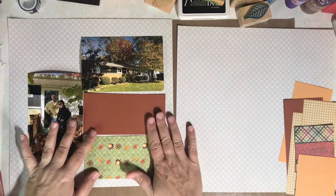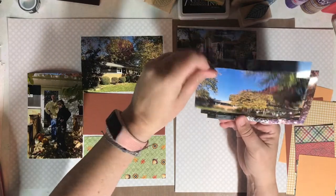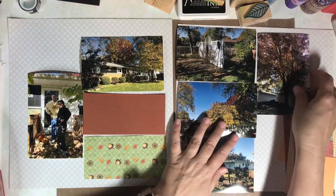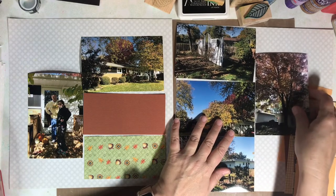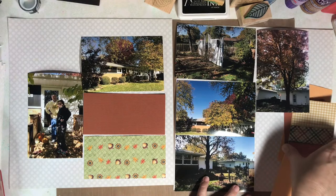For the second page, I'm using 3 horizontal photos and 1 vertical photo. The series of 3 horizontal photos makes this page fall together quickly. All I need is a 3x6 strip to kind of embellish the page.